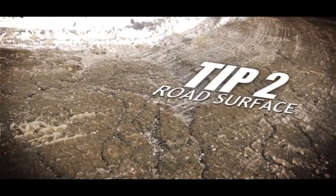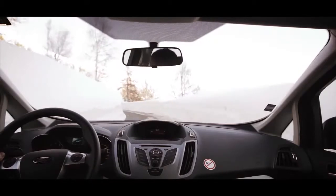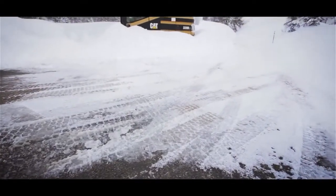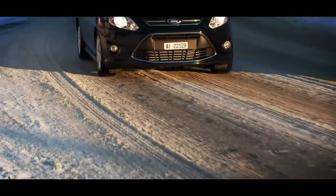Tip two: road surface. Once you're on your way, drive slowly and try to use the busier sections of the road, as the weight of the traffic will tend to clear the surface. Snow-covered roads can conceal all manner of potholes and road debris that could damage your tyres.